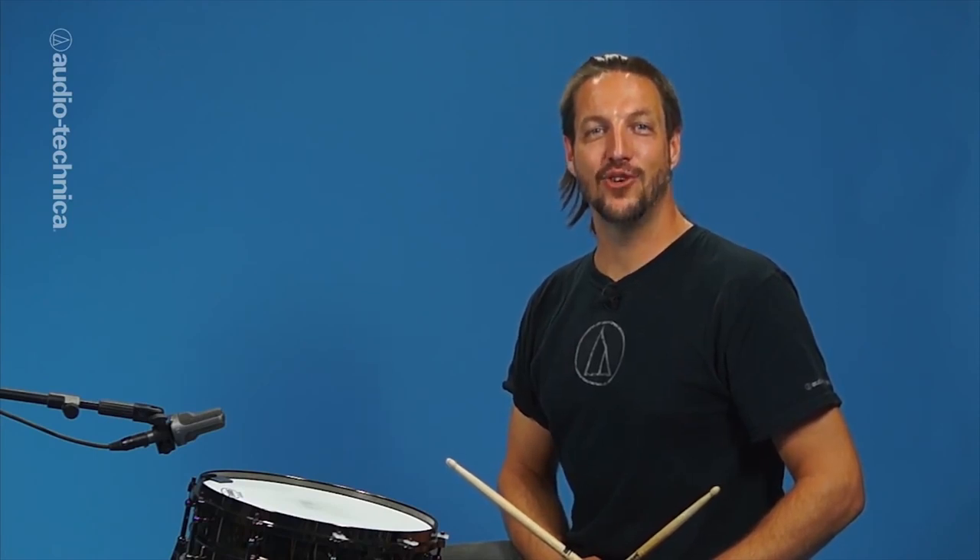With these techniques you can achieve any snare sound you're looking for. On the stage or in the studio, Audio-Technica has you covered.